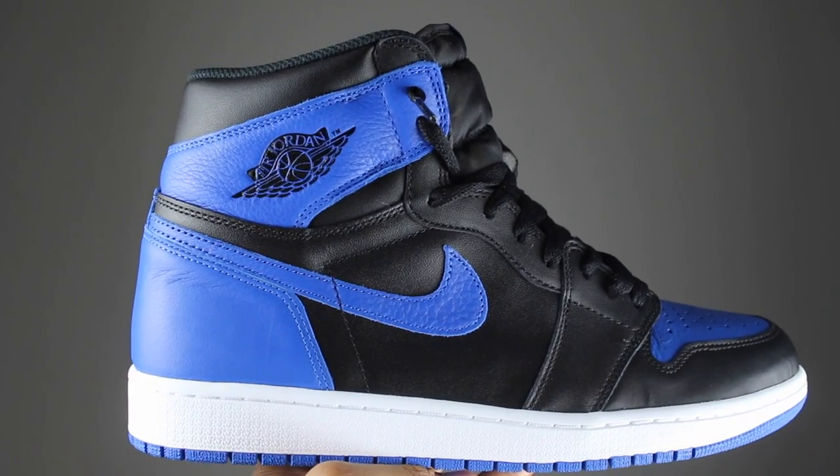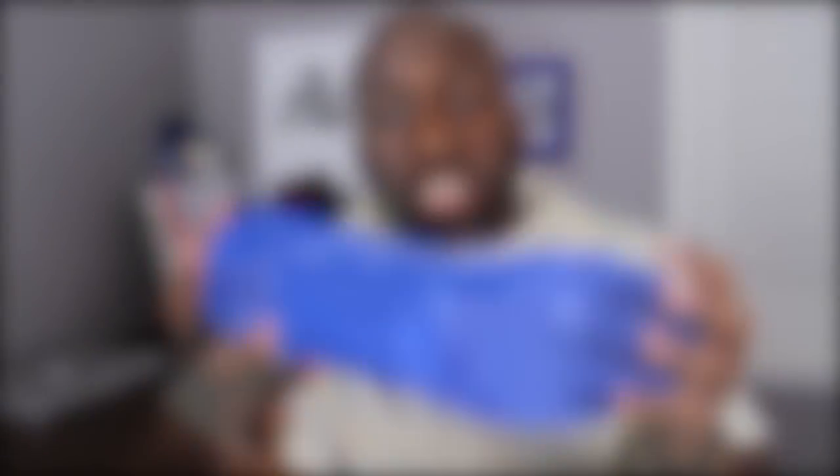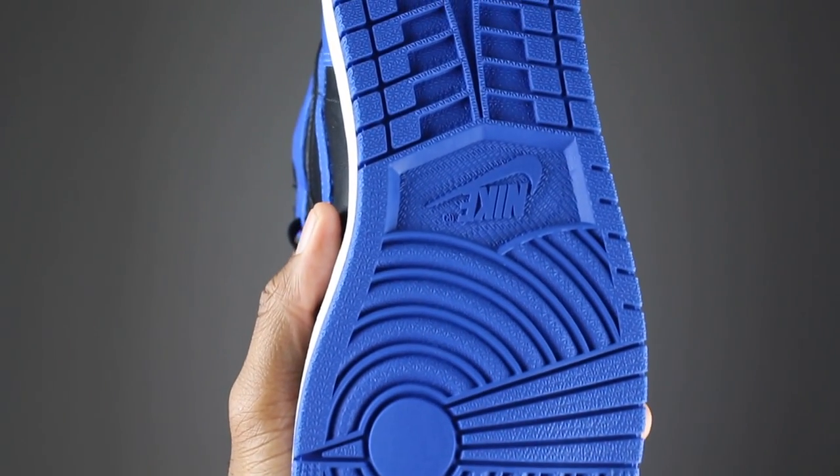On the lateral portion of the shoe, again you'll see the black leather as well as the blue royal color with the tumbled leather. You'll see the same on the medial side of the shoe. The back of the shoe also has the tumbled leather as well. At the bottom of the shoe, you'll see the Nike swoosh along with the Nike insignia.